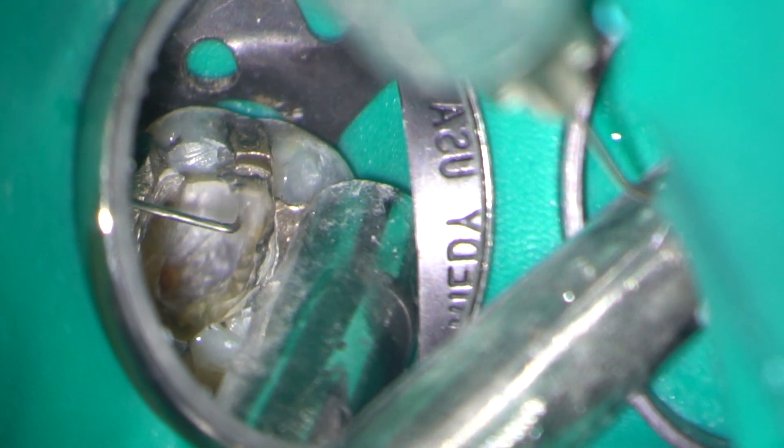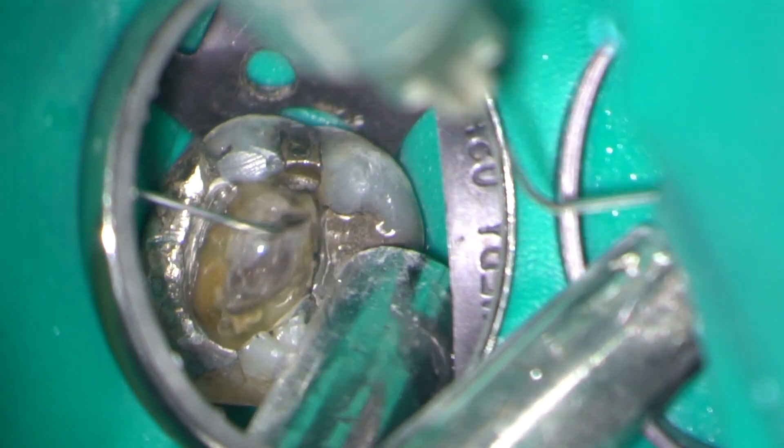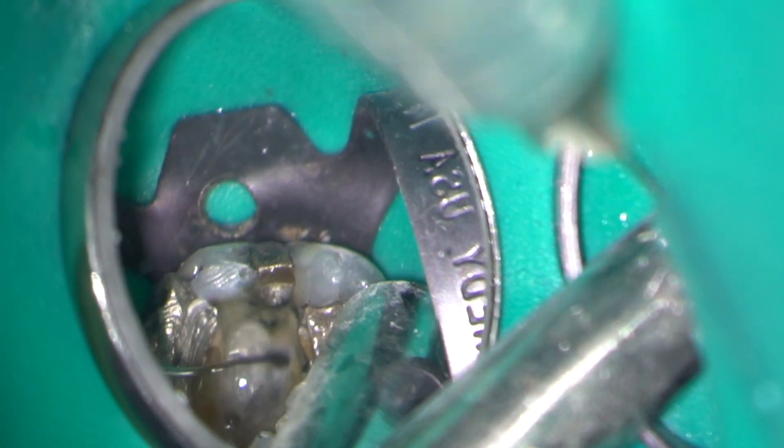Under the microscope, you can see that I have removed the temporary restoration and I'm now just flushing out the access cavity with 3% sodium hypochlorite.